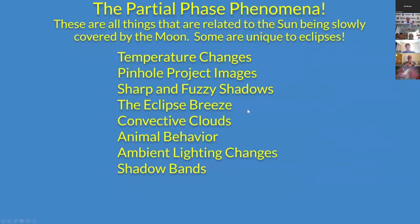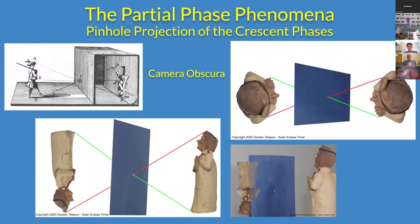I'm going to dive into the partial phase phenomena now. These are all the things that are related to the sun being slowly covered by the moon, and some are unique to eclipses.